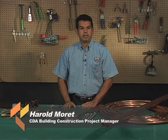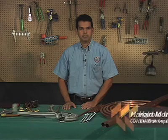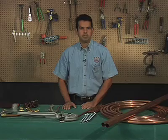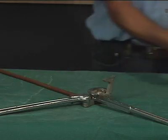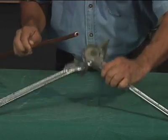Copper has exceptional formability. It can be bent with a simple hand tool employing mandrels, dyes, forms and fillers, or power operated bending machines can be used. Both annealed tube and hard drawn tube can be bent with appropriate hand benders. The proper size of bender for each size tube must be used.